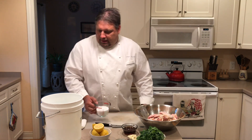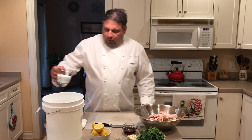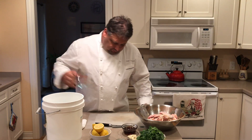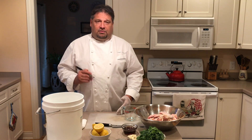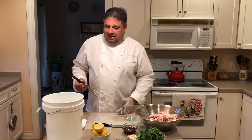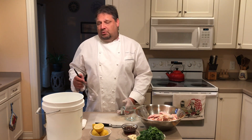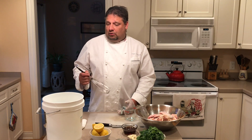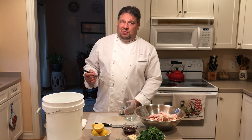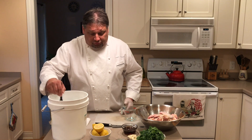First thing we're going to do — I have a food-safe bucket with one gallon of water. I'm going to add one cup of kosher salt to it. A general ratio for me is one cup of salt per gallon of water, and this ratio pretty much works for up to 24 hours. If you were to leave it in for 36 or even 48 hours, the salt content would be significantly more and your food would pretty much be too salty to even eat.